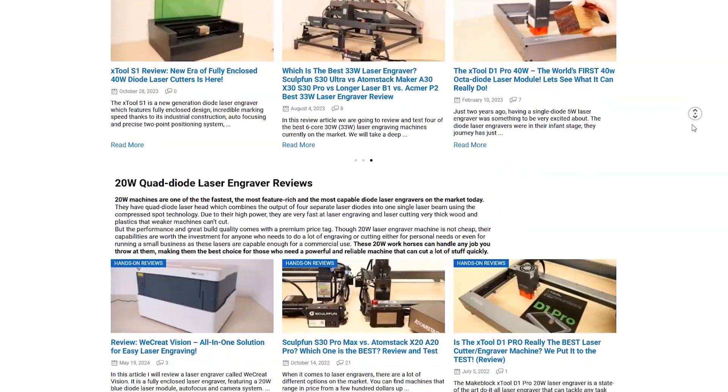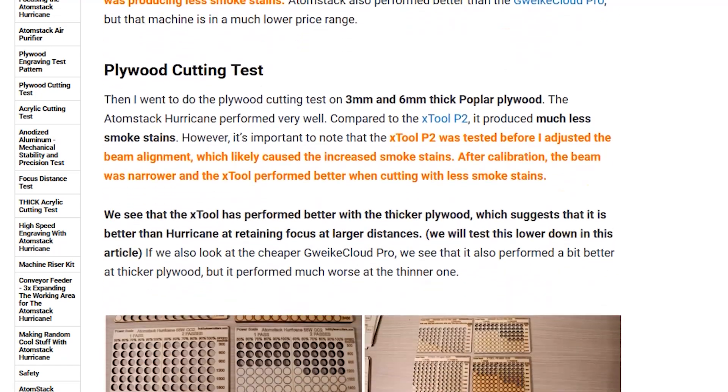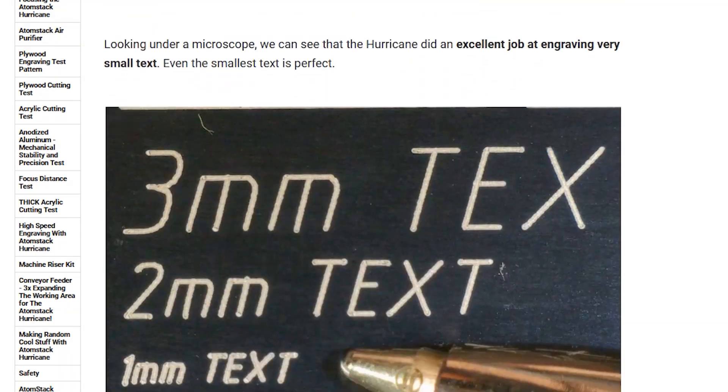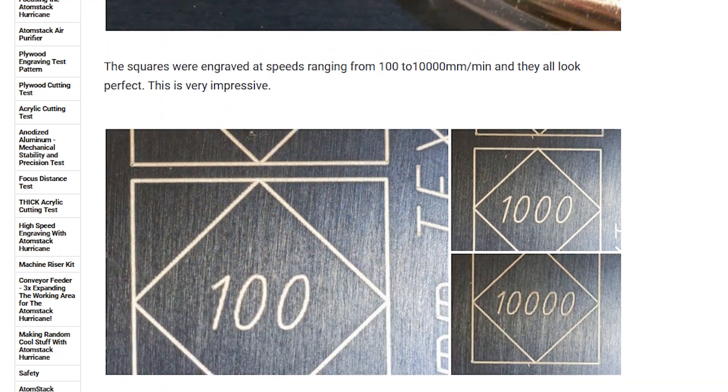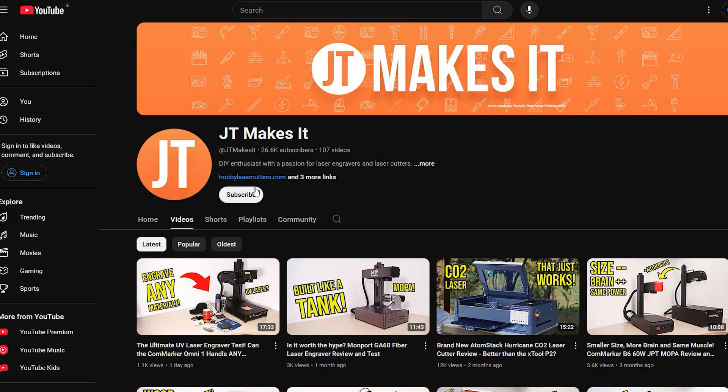There, you will also find my affiliate purchase links and my exclusive discount codes so you can save some money. If you choose to buy through my affiliate links, you directly support my channel at no extra cost to you, and you can also get a discount on your purchase. Thank you!